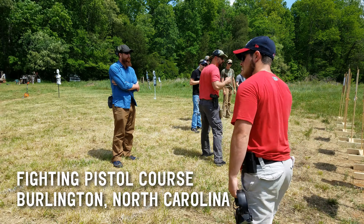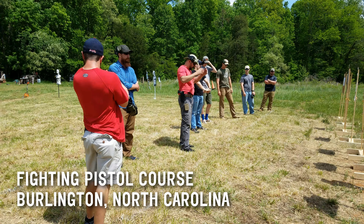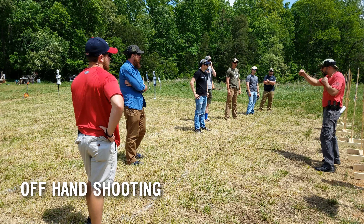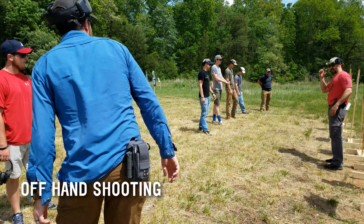Left hand shooting, right off-hand shooting, single-handed shooting. How many of you guys have seen or been trained to do this as you shoot? Anybody? I've seen it. So there's a couple things happening.